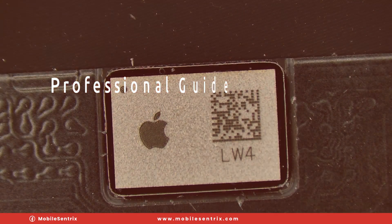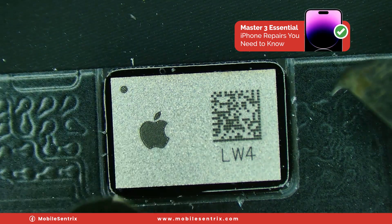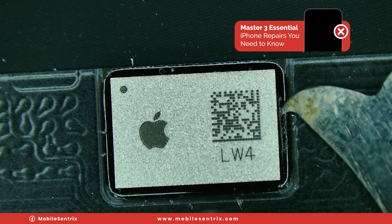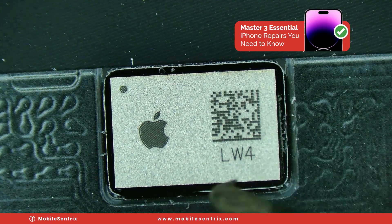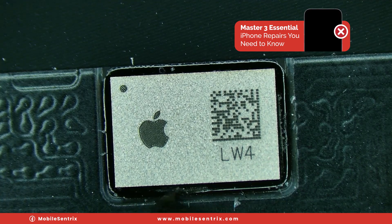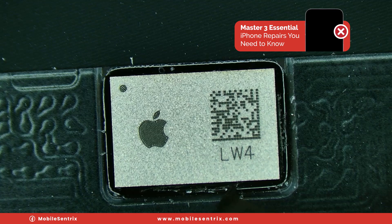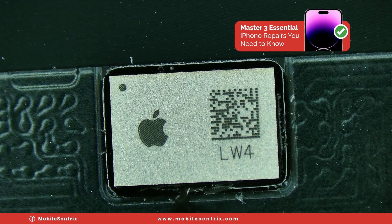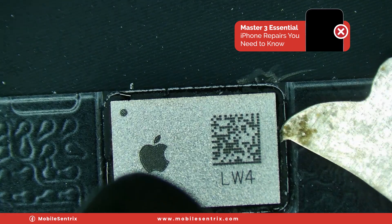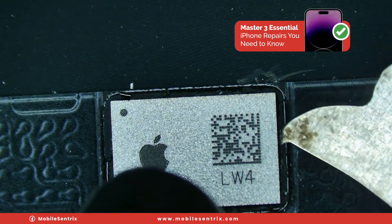I've got my rework station set to 320 degrees Celsius. This is obviously a completely damaged display, so there's no need to protect anything. I'm not going to worry about isolating the flex or doing anything like that. We're just going to be waiting for the underfill to loosen up. If you're finding it not wanting to melt really fast and the solder isn't starting to melt, you can adjust your rework station.